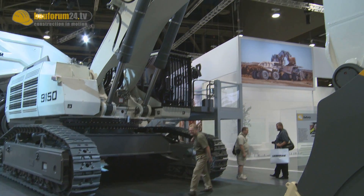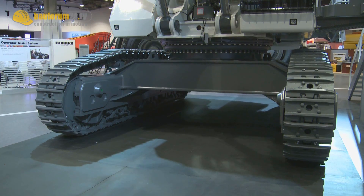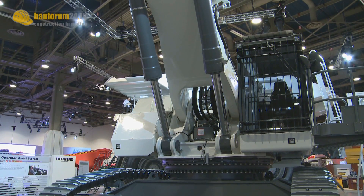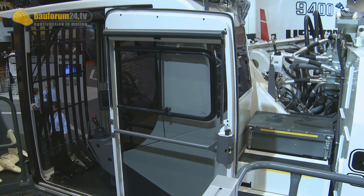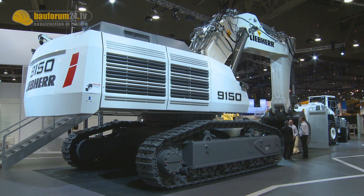Secondly, the 9150 will see a complete new design to the machine, which is actually based on what we have shown with other machines that already have the four-digit Liebherr number. If you walk around that machine, some of the elements are, first of all, operator ergonomics — so a new cab. Secondly, the total machine management system, which is a new generation of a Liebherr system. And third, the total design of the machine. You can say that the total line of the machine looks very dynamic.